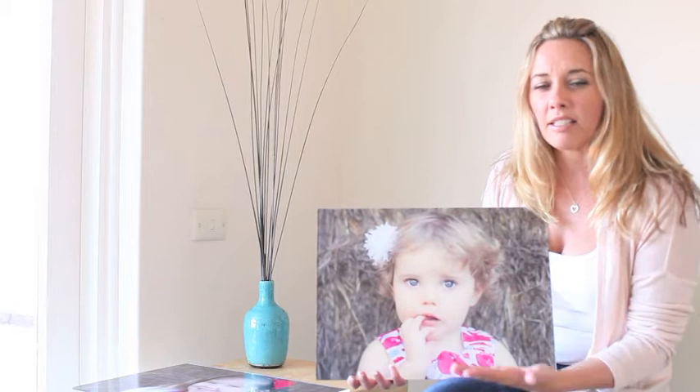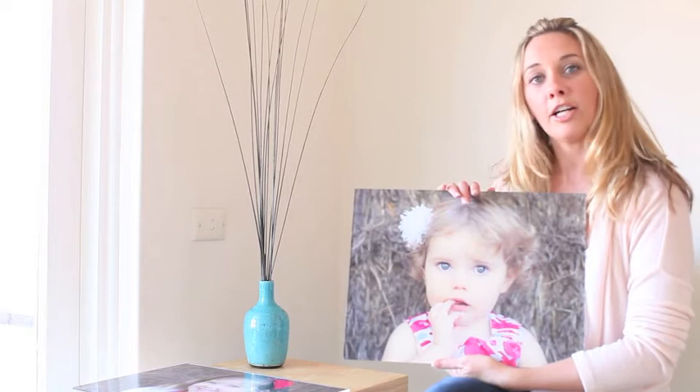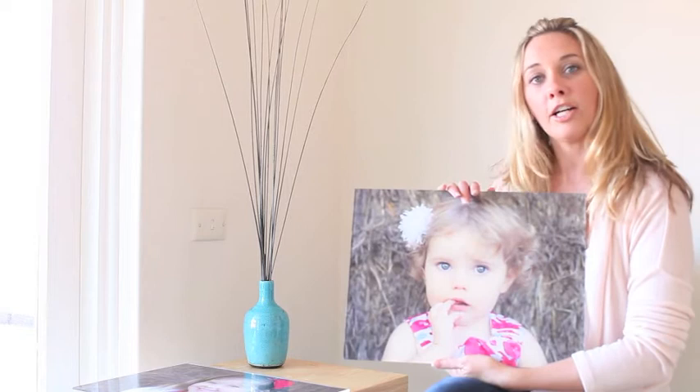I just think they're stunning. I prefer these to a canvas and I also prefer them to framing because I like to just have things straight on the wall. So if you are a client who is thinking about what to get, please do consider these — they're beautiful. And if you've already got some printed, please send me some photos and I'll put them on the Facebook page to show how my clients are using their products.